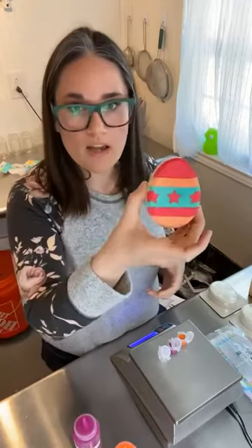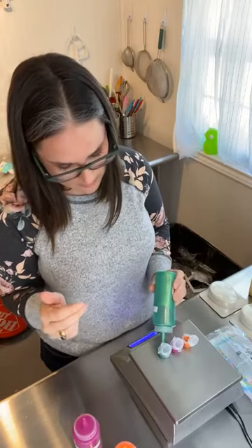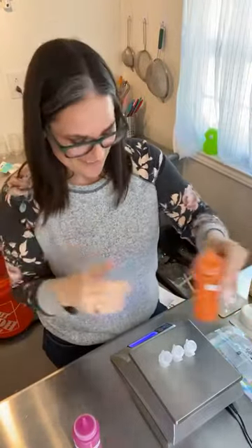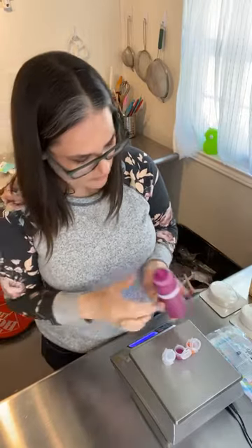They don't need a lot of paint — I covered the whole bath bomb including the sides and barely even used up what was available. You don't want them to be short on paint but you also don't need too much. I use the little squeeze bottles — this is a trick from my friend Shannon from Moringa Rose who uses them for putting beard oil into dropper bottles, and I thought it could work for this too.